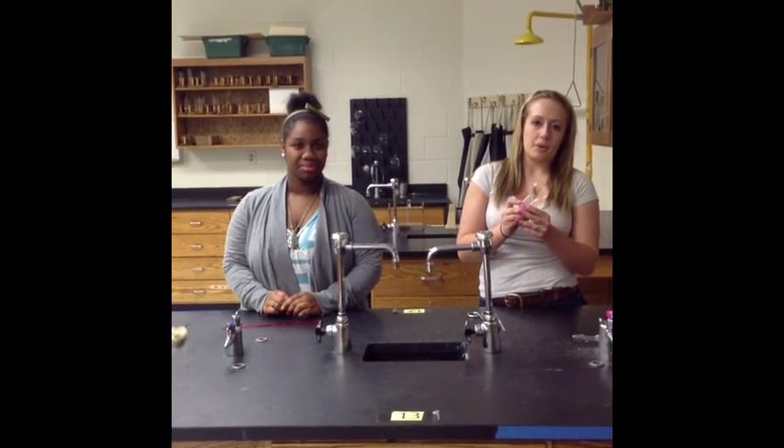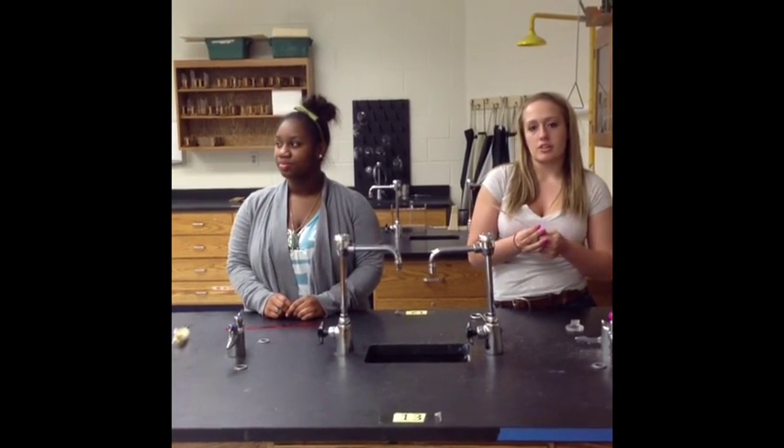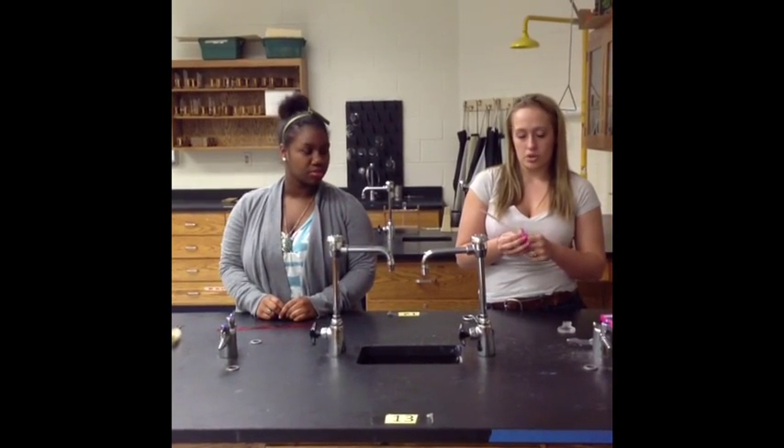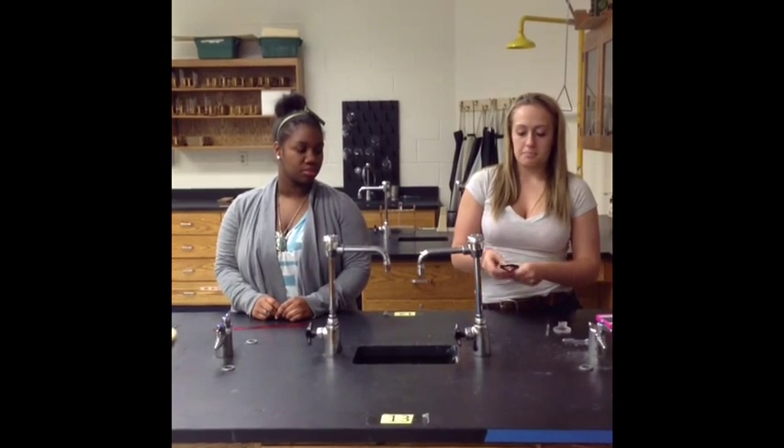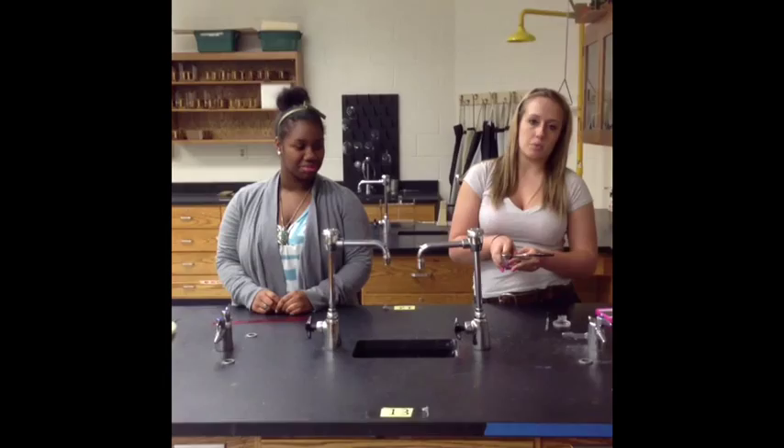This is a magnifying glass. You can use it to get a better view on things you're examining. This is a stirring rod — you use it to stir solutions that you have in a beaker or a flask. And this is a beaker tong, and you use it to move beakers, especially when they're hot.